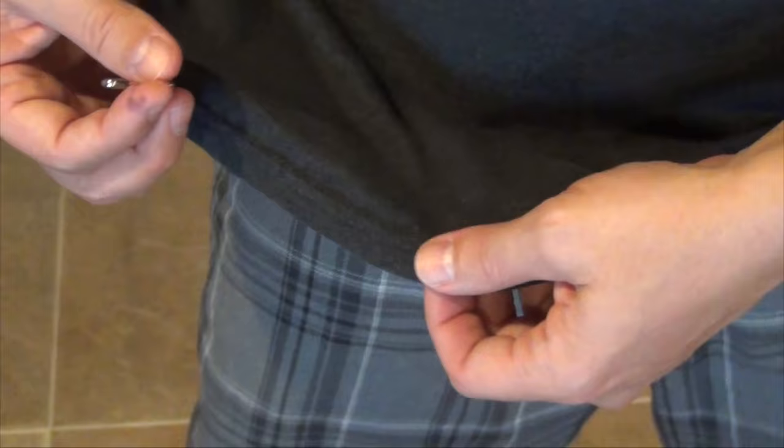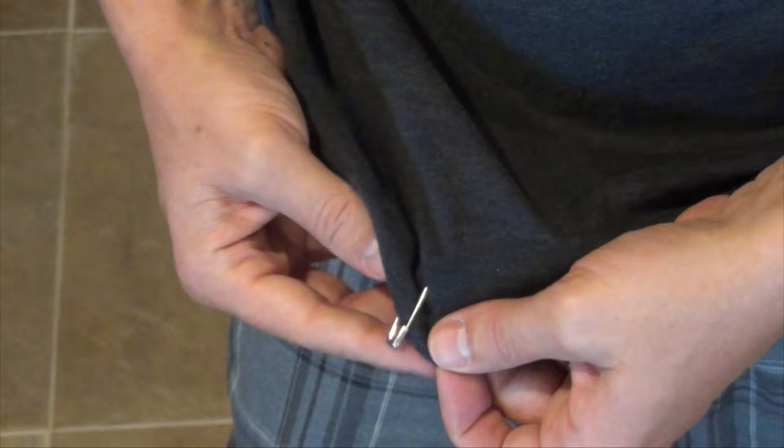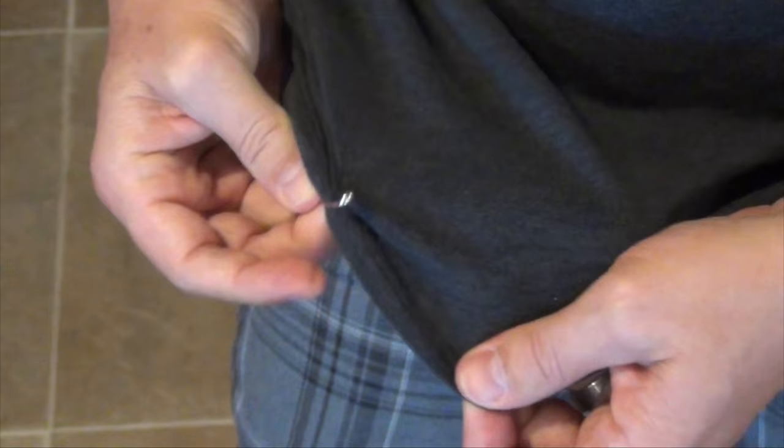I'm just going to use the bottom of my shirt right here as a demonstration. I'm going to pin this in. You can clearly see it's on, and all I'm going to do is pull it from here to there. I've moved it about four inches and it's still inside the material. How crazy is that?